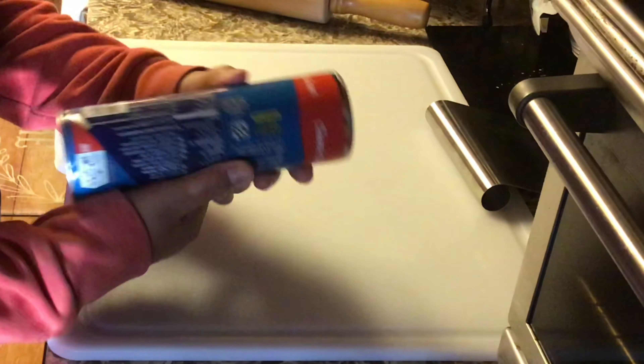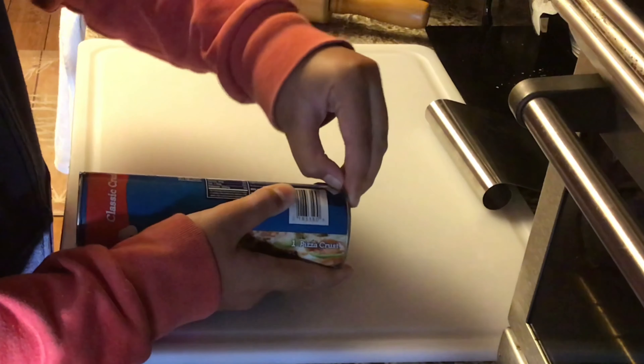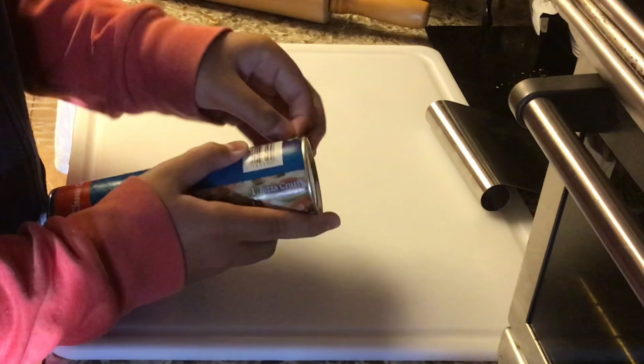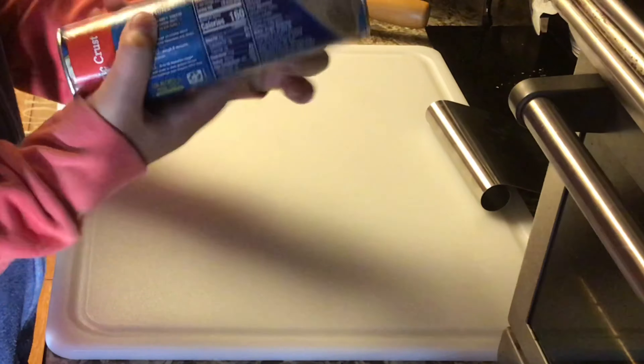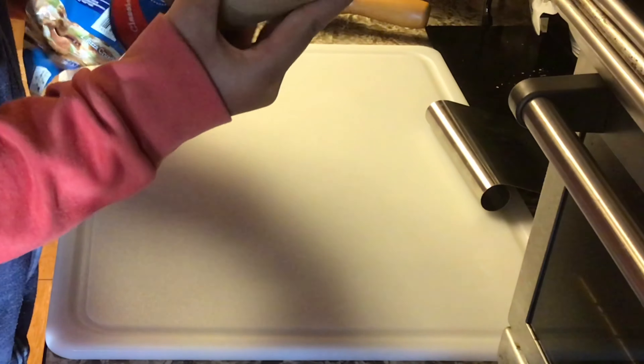So I'm going to try and open this. Okay. Oh jeez — that's just great, you know.